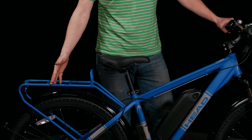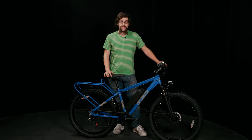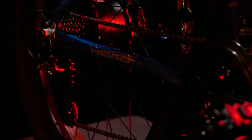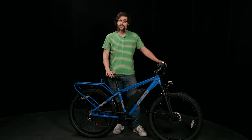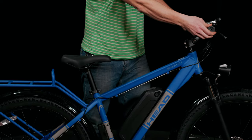Lightweight aluminum built-in rack, frame, and 50 millimeters of suspension. 27 and a half by three inch tires, a 750 watt rear hub motor with a 48 volt removable battery. Comes with an LCD display screen as well as pedal assist and throttle assist.